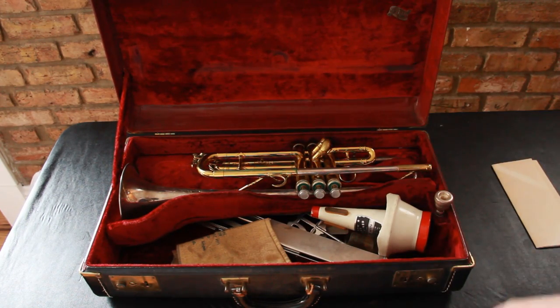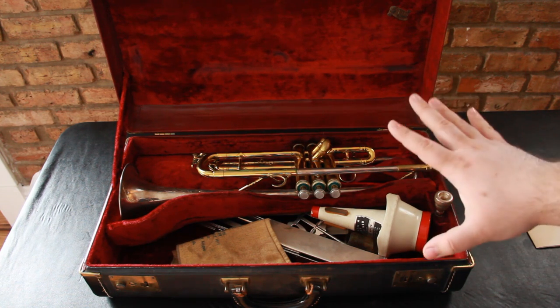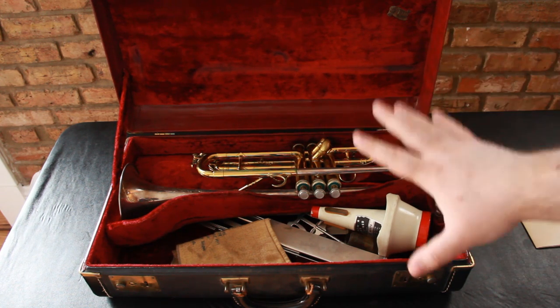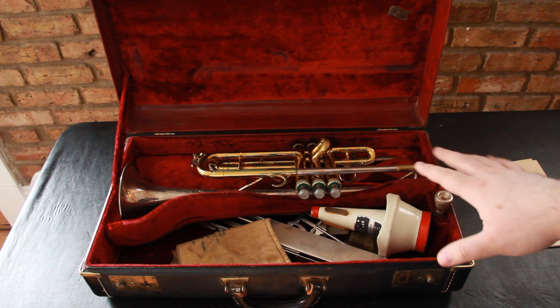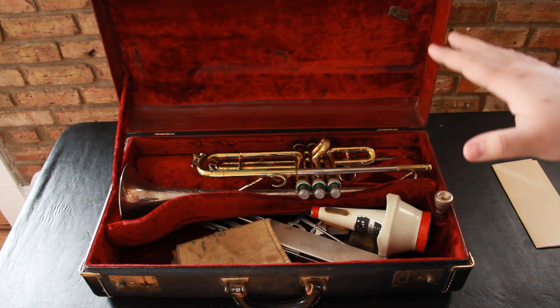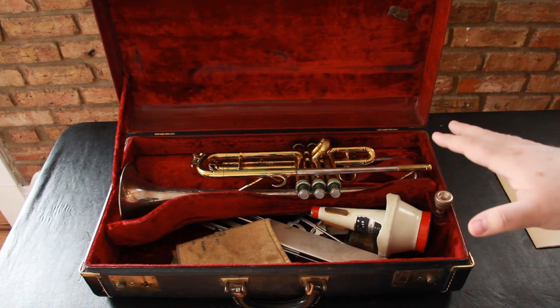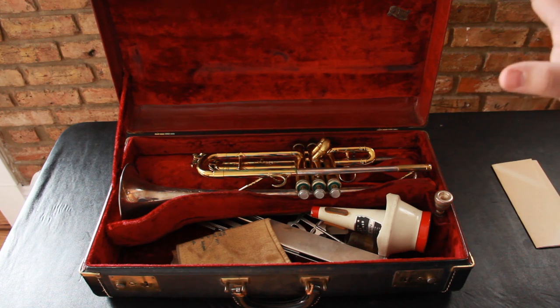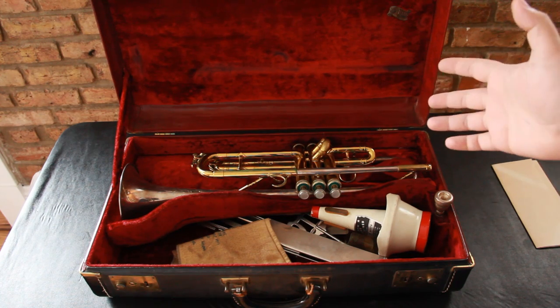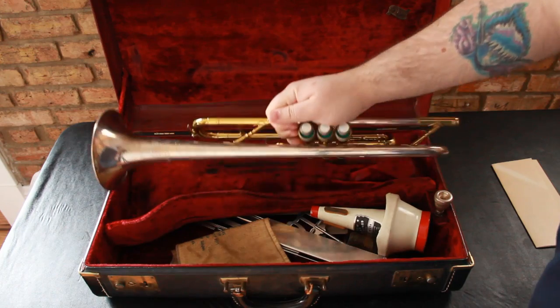So let me walk you through — I just want to show you the quality of the trumpet. Overall, I'm going to say the trumpet is in very nice shape. The valves are in really nice shape. The person that I got this from was a collector of antique cameras and antique instruments, and I believe this just sat in the case for a really long period of time, not being played. Let me just show you some things that are going on with the trumpet.